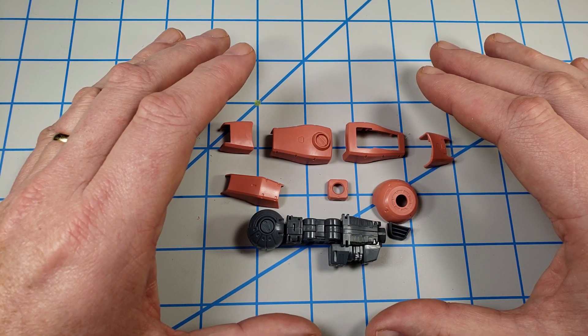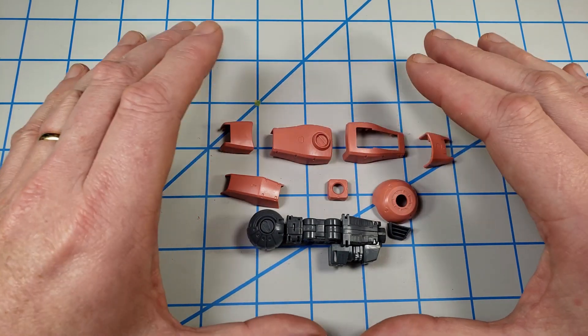My strategy is to keep the breakdown of parts to the minimum needed to fully paint and get it ready for assembly and later weathering and detailing steps.